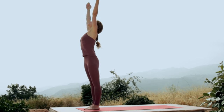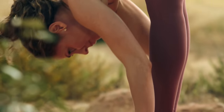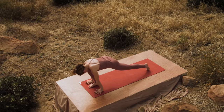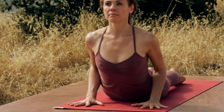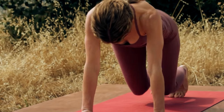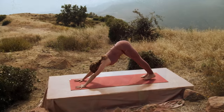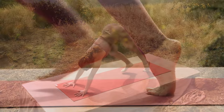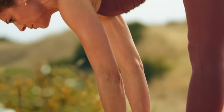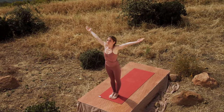Inhale, arms reach. Exhale, fold. Inhale, lengthen. Exhale, step back, top of a push-up. Knees down, toes back, lower. Inhale, cobra. Exhale, downward facing dog. And breathe. Walk your feet to your hands. Inhale, look up and lengthen. Exhale and fold. Inhale, come up all the way, arms reach. Exhale and palms right at the heart.